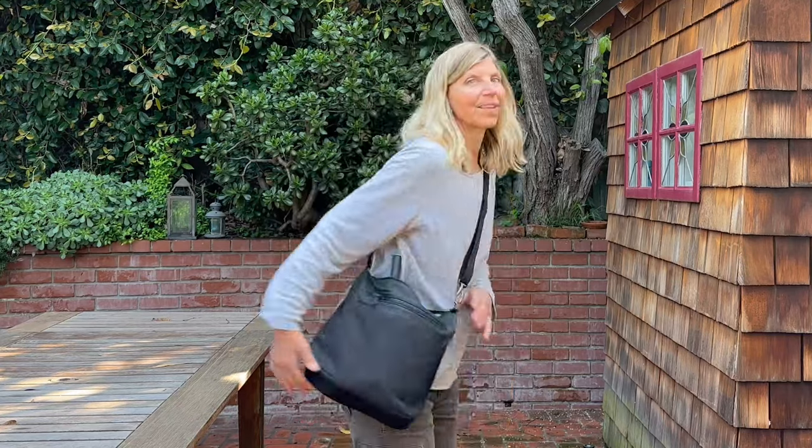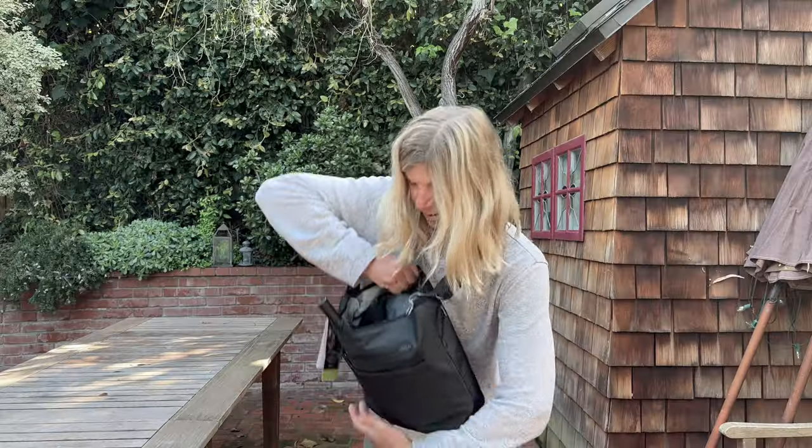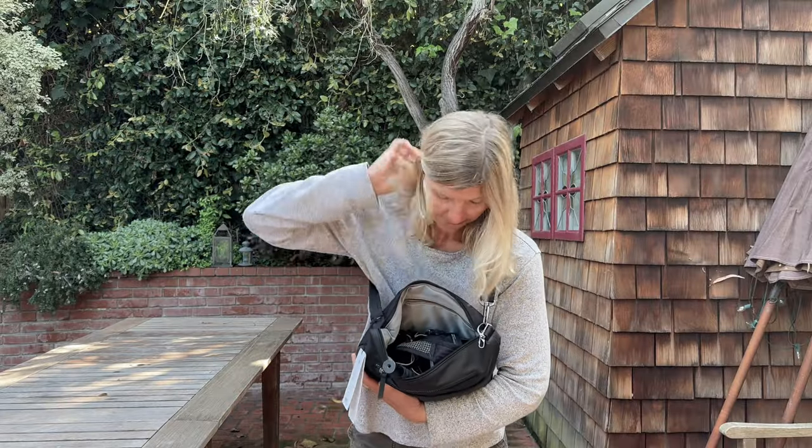Then of course I went on the internet and found another bag from Travel On, which is the same one I took to Europe. It's not going to work. It's 30 bucks and it's out. It's not comfortable, even though it did hold everything. It just was not practical.